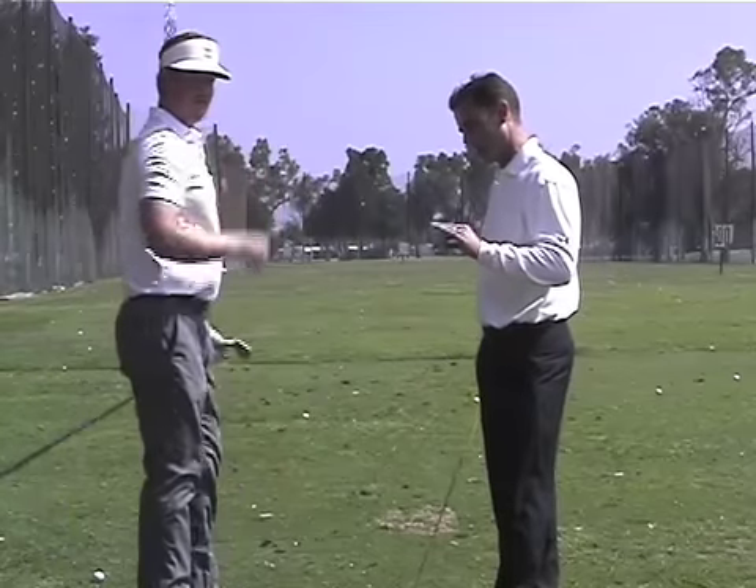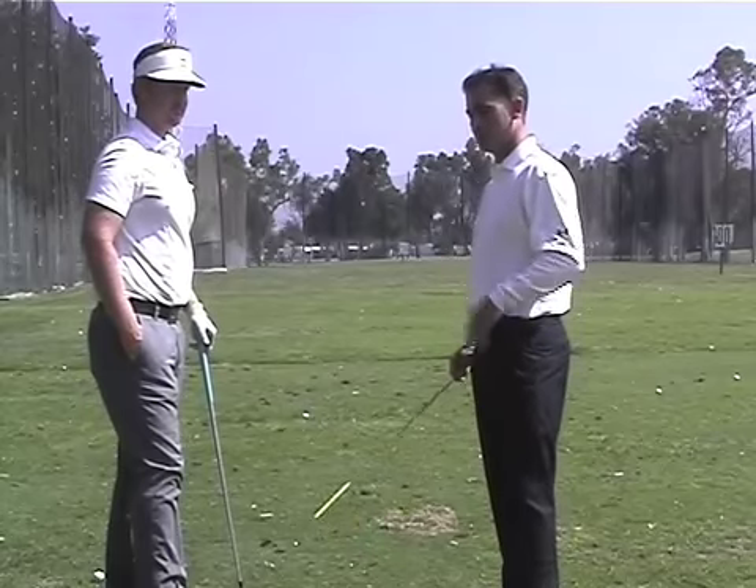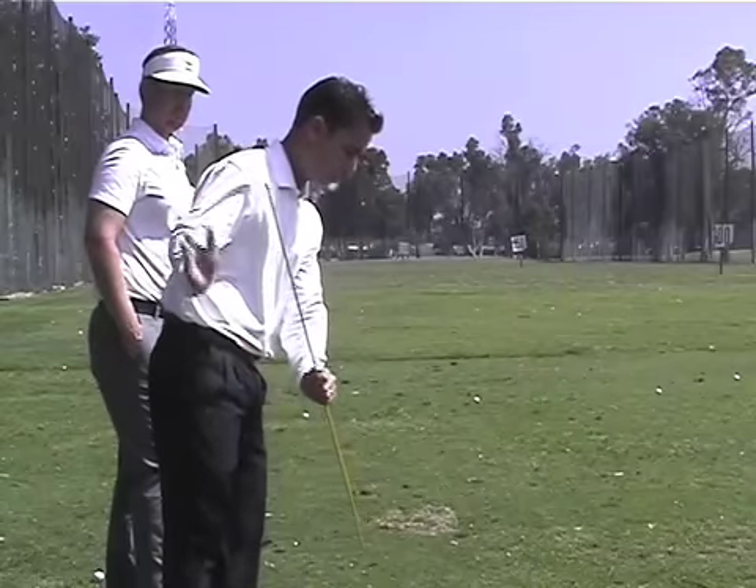So the importance of the right leg straightening is not only for power purposes — to get your hips steeper — it's also to allow you to bring the club down more on plane, coming from the inside, and avoiding a collision between your right hip and your right elbow coming down into the golf ball.